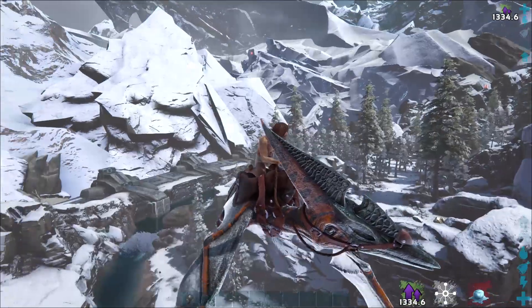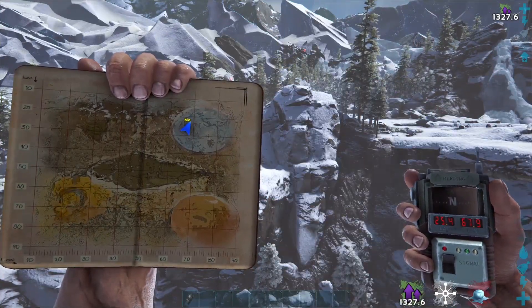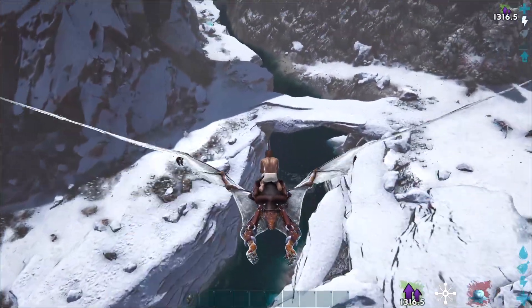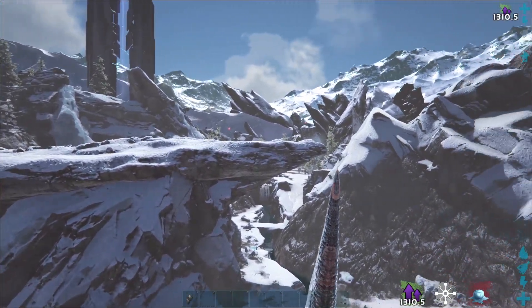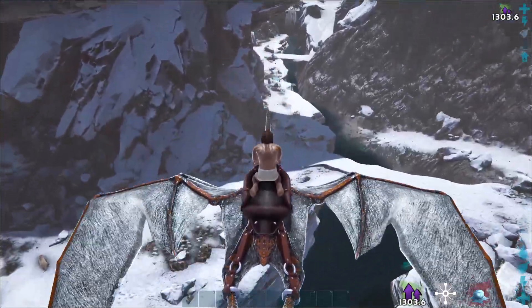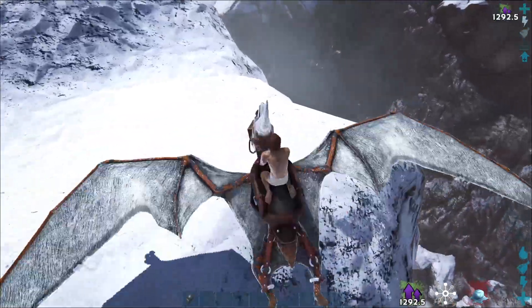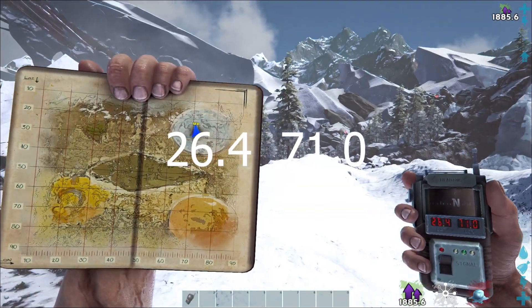We're now moving into the snow dome for a few notes. This area is fairly distinctive — it's all snow, with a river running alongside, a land bridge going above the river, and a shelf creating a massive overhang or shaded area underneath. It's on top of this shelf up here that we'll find the note. On the very tip, we find main note number 10 at 26.4 by 71.